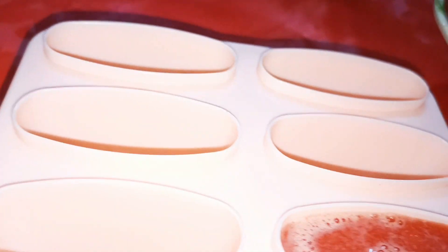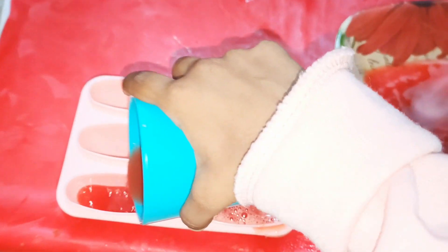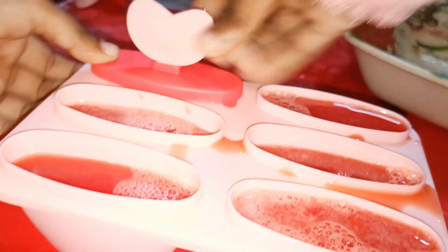Put the juice into the molds. Insert ice cream sticks and deep freeze it for about 8 hours.